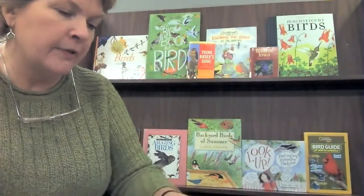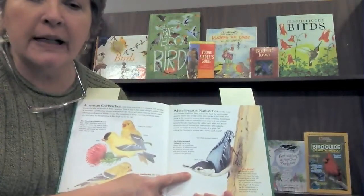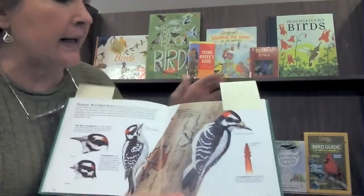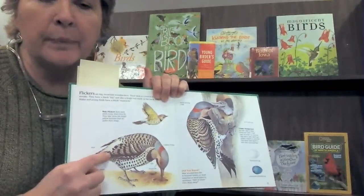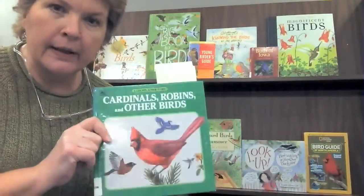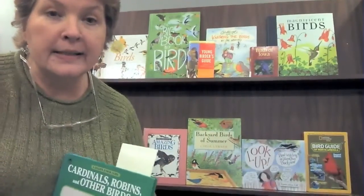Another favorite of mine is the nuthatch — they always go upside down on trees looking for food, and their crazy antics are fun to watch. There will also probably be some woodpeckers checking it out; they like to look for seeds. There are also similar types called flickers, and there will be sparrows and all sorts of birds. There are several books here at the library to help you identify what you're seeing. I hope you have a lot of fun feeding those birds this winter — they'll appreciate it. Thank you for joining us today; have a great day!